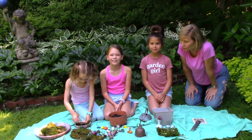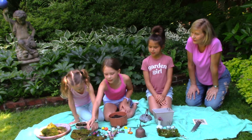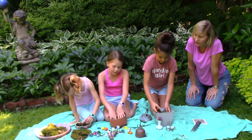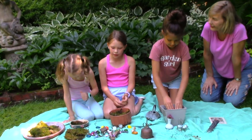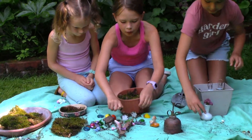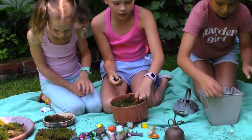Okay, so Ellie, after we have the materials, what do you do next to start? Next, you want to put your moss in your spot, in your container, and then you can put rocks down to make sure that when it gets windy, it doesn't fly away, because moss is very light.